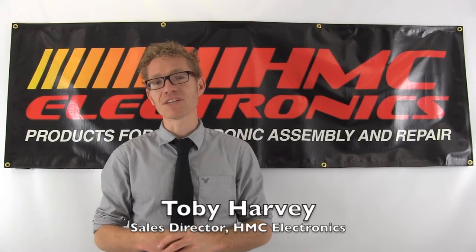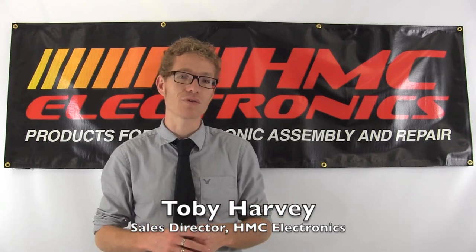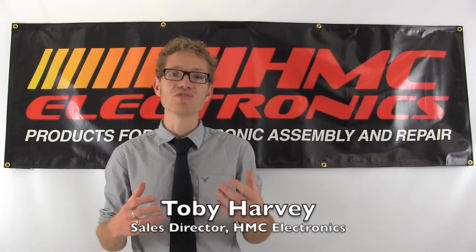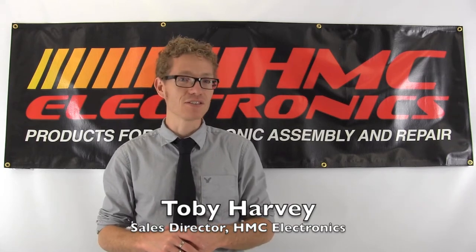Hi, this is Toby with HMC Electronics. We're going to be taking a look at the top seven most important points with regards to tip care and maintenance, or as we're calling them, the top seven tip tips.